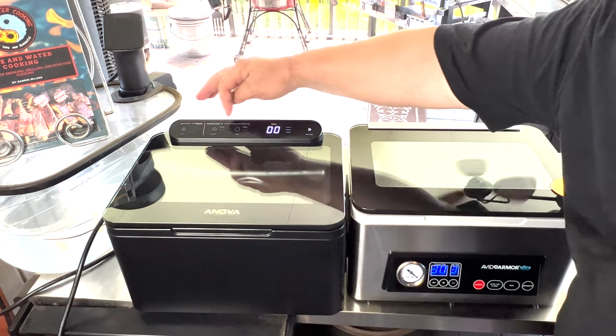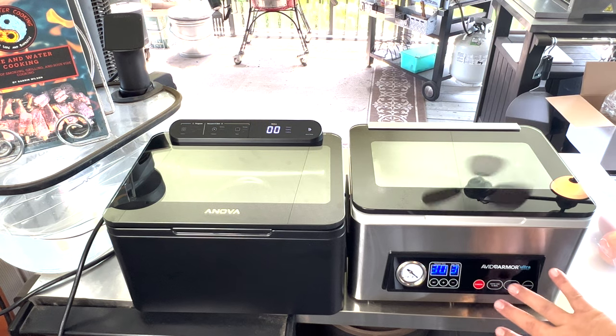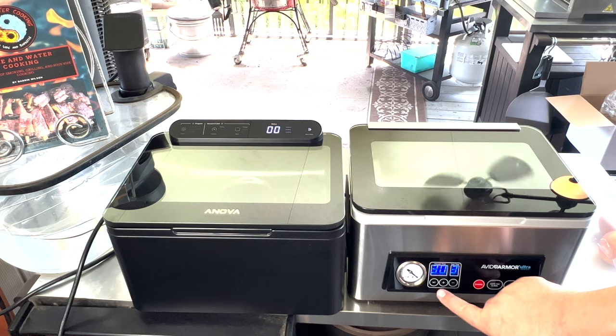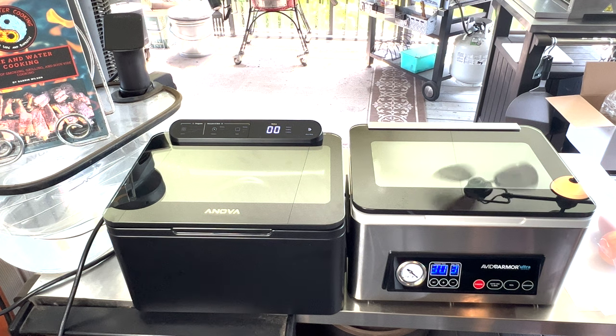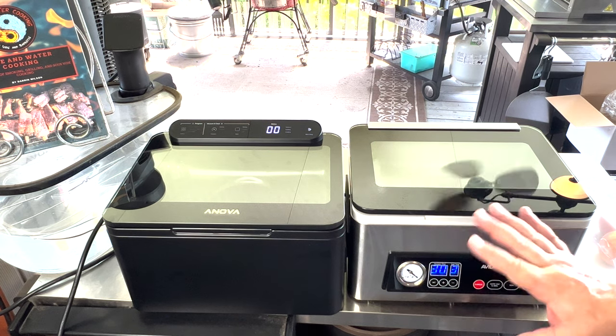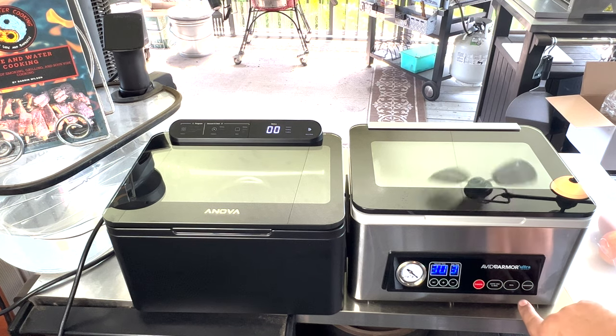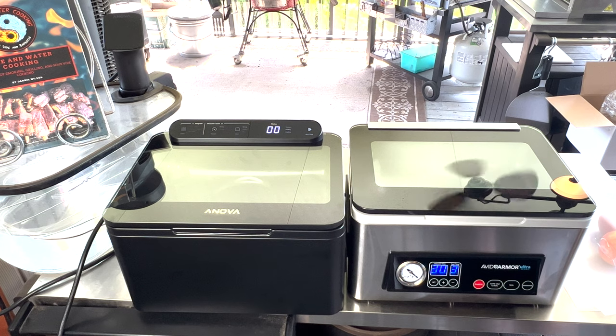So like I said, you've got controls up here with a couple different functions. Controls down here with a little bit more functionality, a little bit more control of your vacuum and seal times. You do have the analog pressure gauge here so you can actually monitor the pressure inside the chamber. And you can actually cancel the whole process with that. I'm going to come back — we'll do a vacuum just so you guys can see that they pretty much do the same thing. We're going to vacuum an apple in each one of these to show you the whole process.